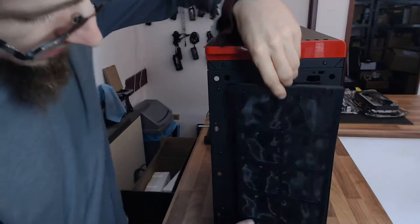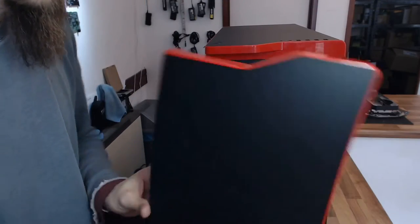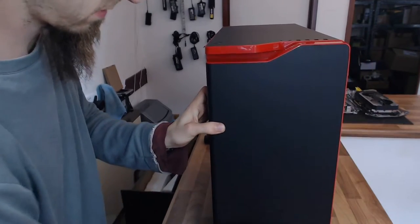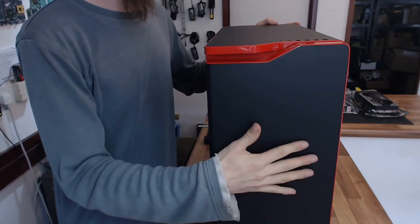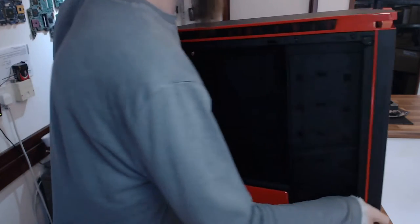The front panel just slots into the bottom and then magnetises onto the top — bang, back on. Come on Corsair, I want that on the 400C, because my 400C is a pain to clean.